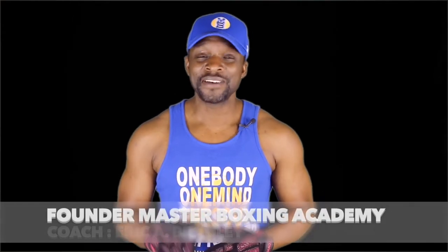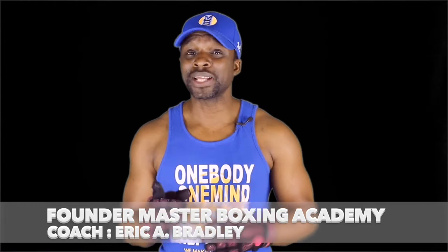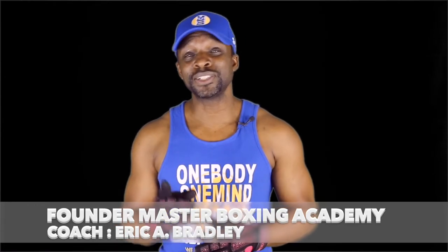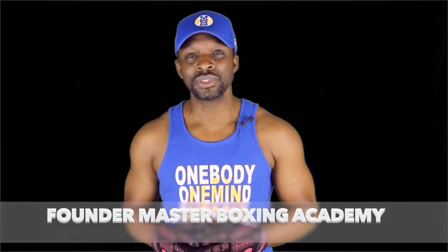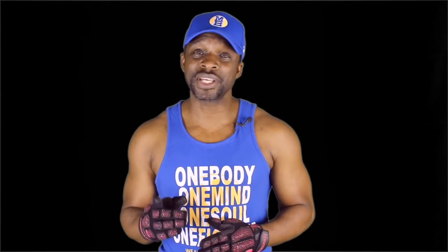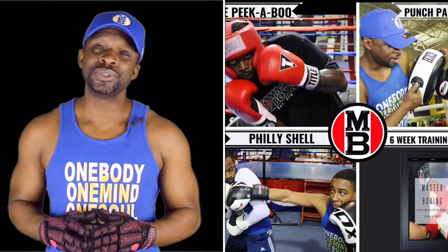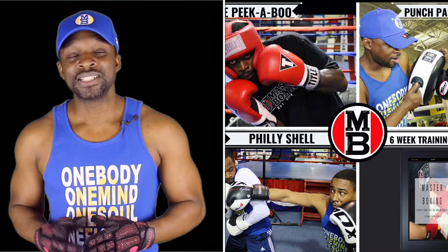First of all, I'd like to thank you guys for landing here at Master Boxing. What I'd like to do is explain a little bit about the bundles that we have for coaches and fighters. If you're serious enough to be on this page, that means you're serious enough about taking your program to the next level, and that's why we wanted to create the coaches bundle — create your own.